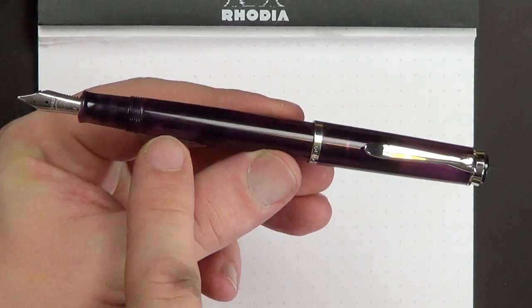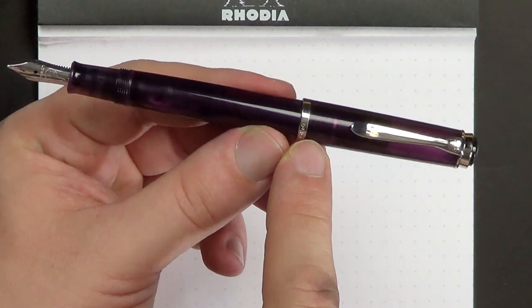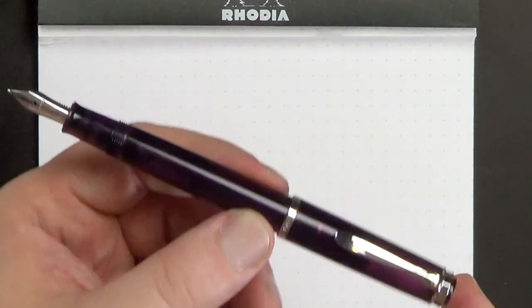In terms of the barrel, you're looking at 12 millimeters at the widest point and 13.3 millimeters at the widest point of the cap. It's a very light pen at only 9 grams without the cap and 15 grams with. So if you like a light pen, this is a very well-built, solid pen that is on the light side. Enough talking about the pen — let me do a little bit of writing, tell you how it writes, and then we'll talk price and value.